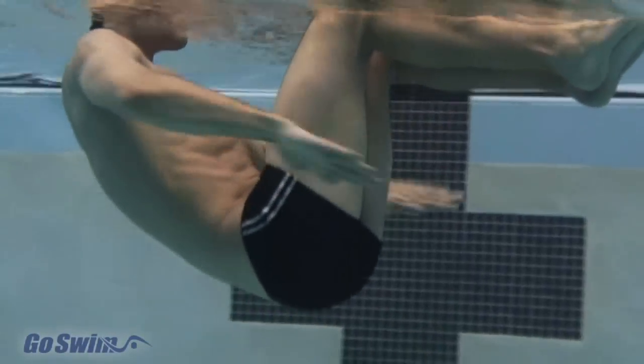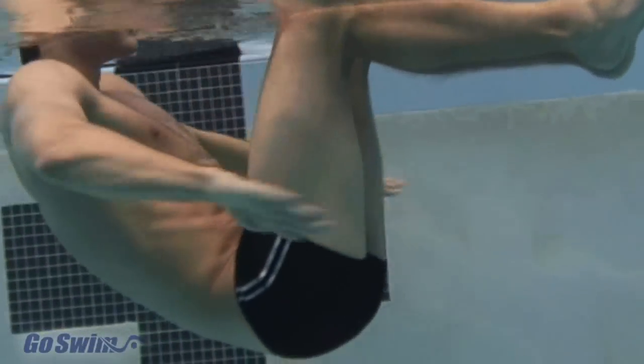Why do it? Sit Skull is a great way to work out while learning how to use your hands properly. It demands that you connect with the water, and it works not only your forearms, but also your abs.